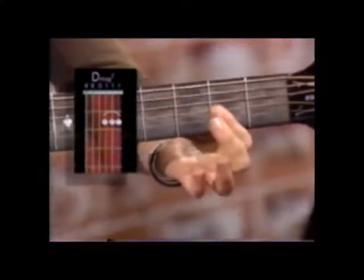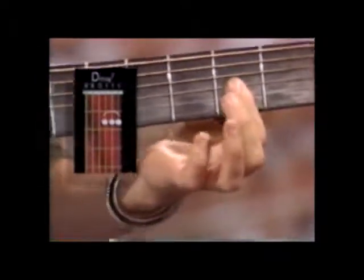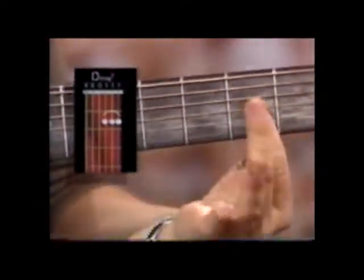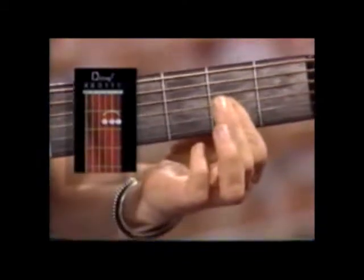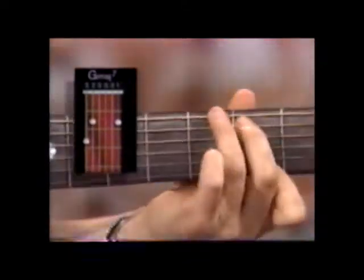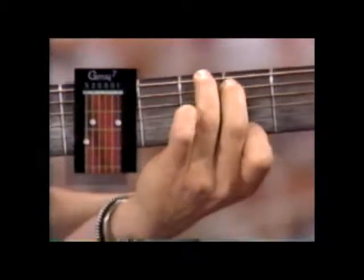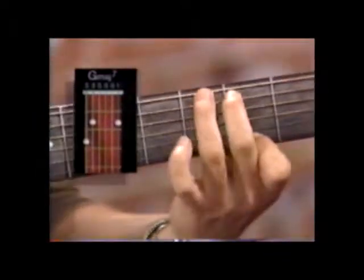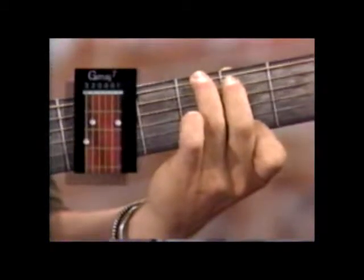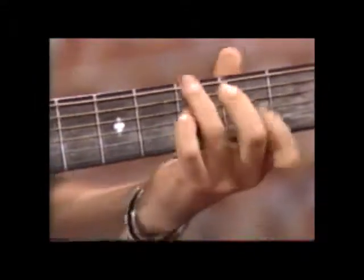Now we go to the bridge — this is a new chord, a D major 7, a real pretty sounding chord. We're going to bar the G, the B, and the high E strings on the second fret with our first finger, and if you want you can use your second finger on top of that just to help push it down. That's your D major 7 chord. Then we're going to go to a G major 7. I'm putting my first finger on the high E string on the second fret, second finger on the A string on the third fret. The major 7s all have a really nice sound. We go back to D major 7, end on G major 7 again, and D major 7 again.